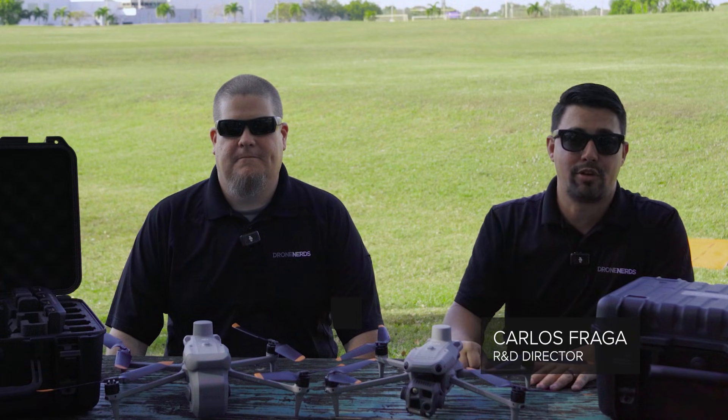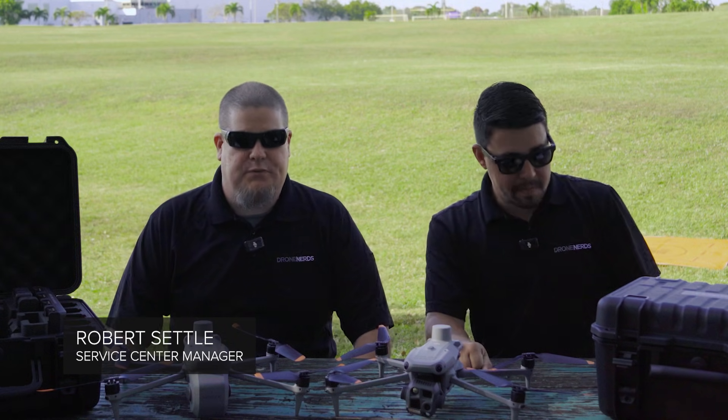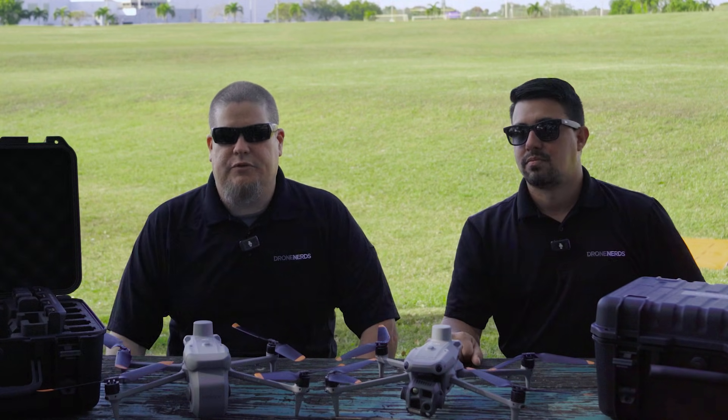Hi everyone, my name is Carlos with DroneNerds. We're here in the beautiful Miami, Florida. I'm Robert with DroneNerds, your drone enterprise solutions expert, and we're going to talk to you today about the Matrice IV unit.